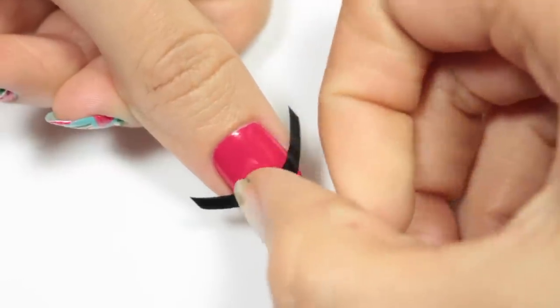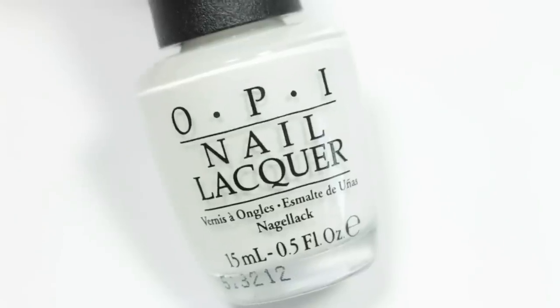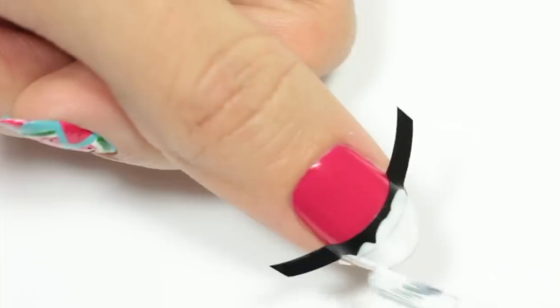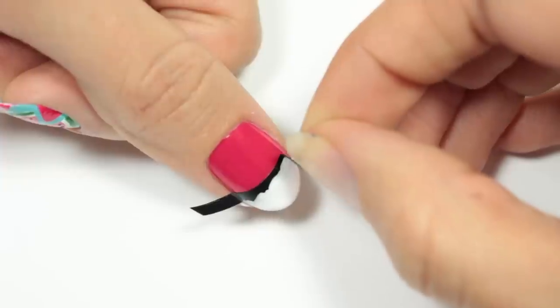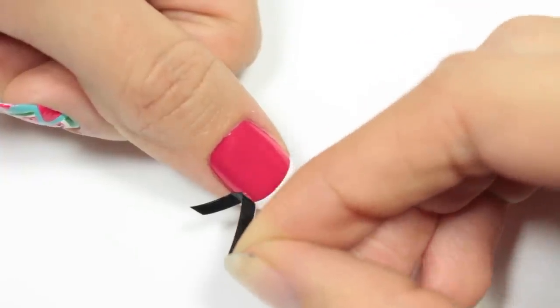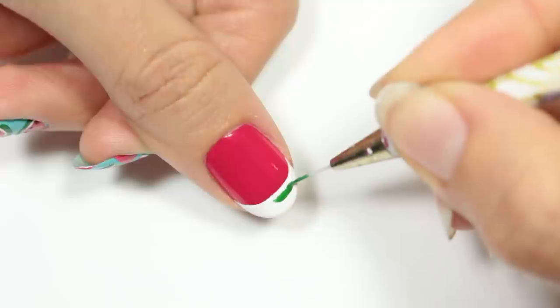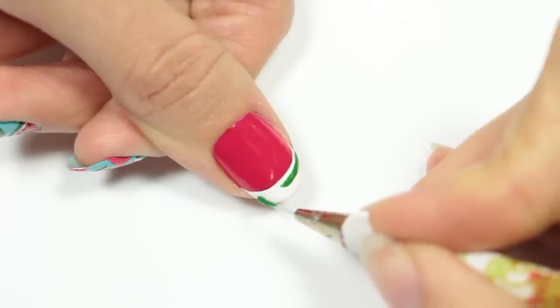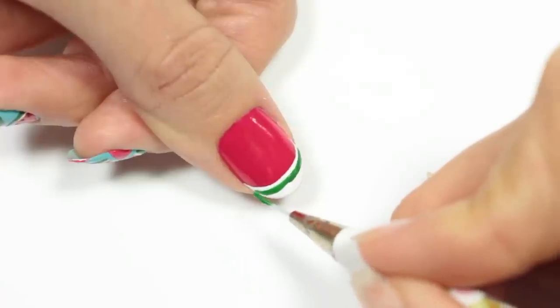So now for my other nails, I'll be applying a French tip guide and then I'll be using a white polish, applying it over the entire tip and then carefully removing the guide. Using the same green polish and thin brush, I'm going to first apply a stripe of green to the tip, leaving a little bit of space for the white, and then filling in the rest of the tip with the green.